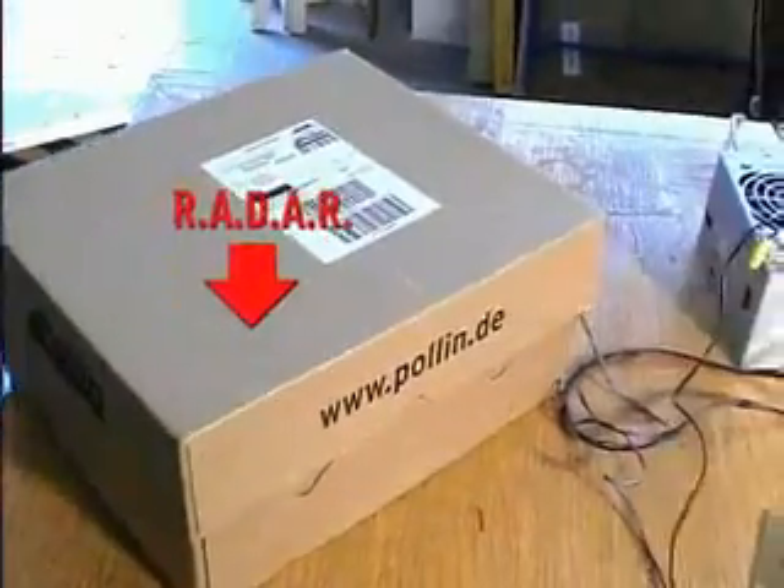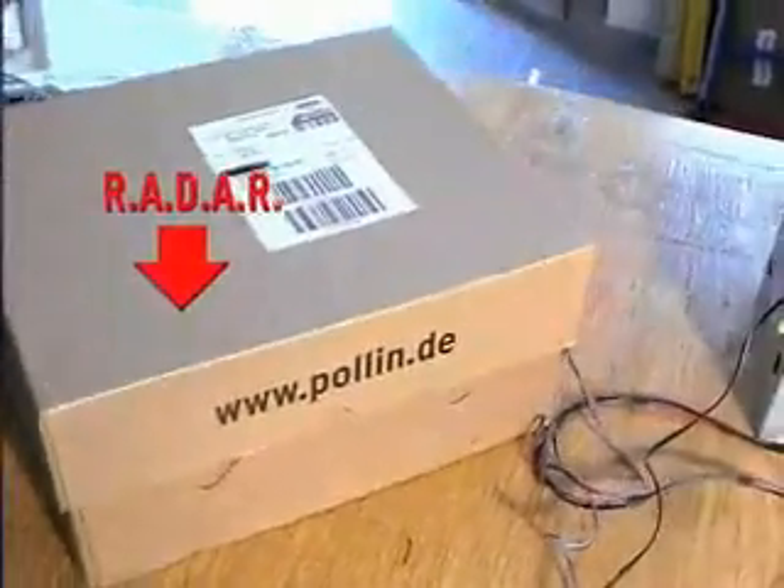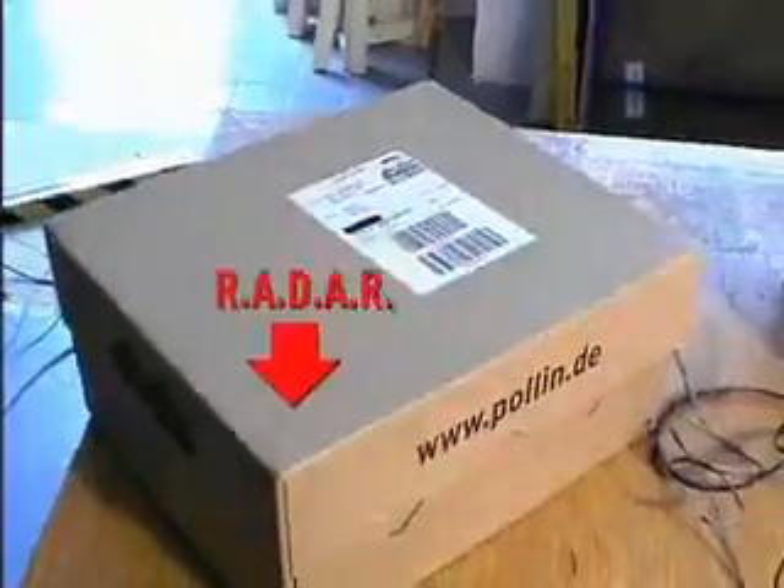Hello and welcome to the workshop of Roy Robotics. We are now testing radar for the Artwork International Dance Party. The radar is inside this cardboard box. I can't open it now because of safety reasons, but you all know how a radar looks like.